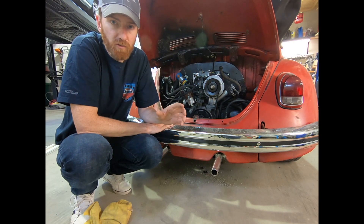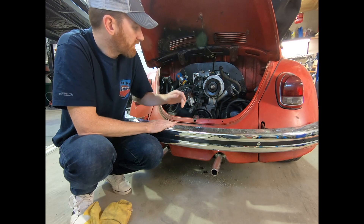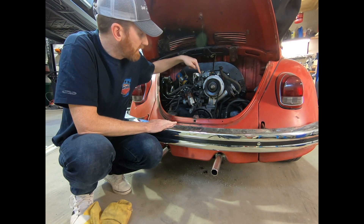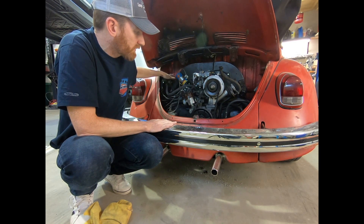That part is not crucial — the crucial part is the 167. The 167 is crucial because it has an extra vacuum line on the front, which again goes to your control valve.